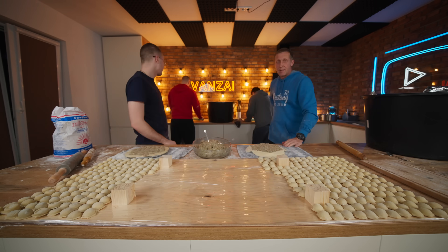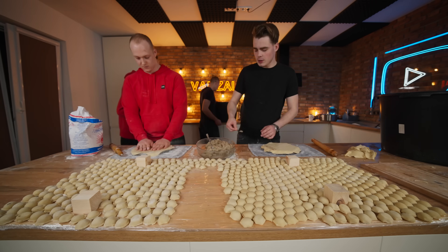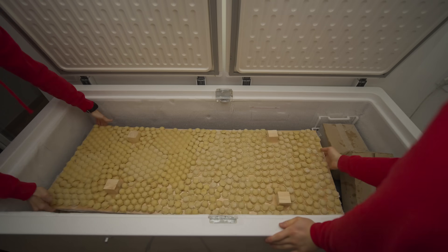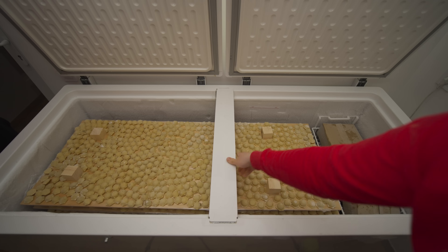This whole process has been going on for more than ten hours and we are extremely tired. The rolling pin is in the corner and everyone's hands hurt. On the second day, we continued to make the dumplings, and by the evening the freezer was already full.